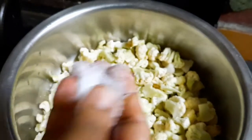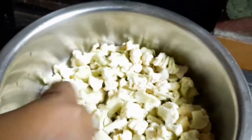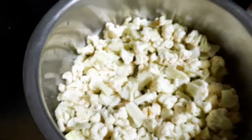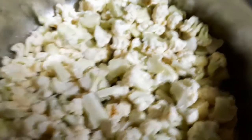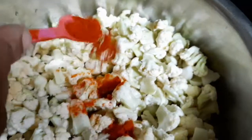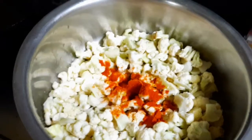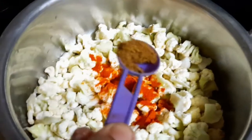Put some salt in the water. Put a spoon in the water. Put some salt in the water.